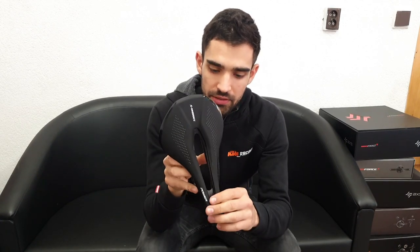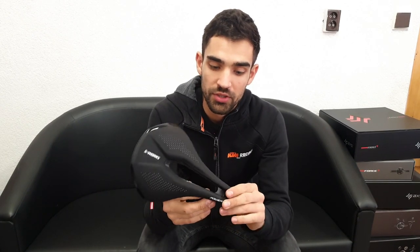I'll see how it goes. I hope this clears up the situation with my saddles. If you have any questions or want to know more about the equipment I use on my bikes, don't forget to tune into the channel and subscribe. That's all for today — thanks for watching, and see you next time.